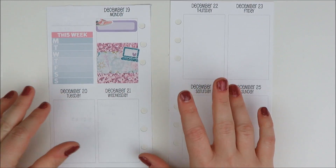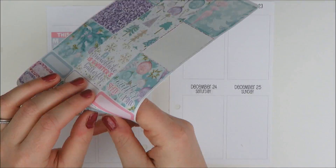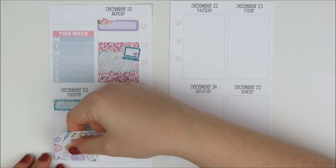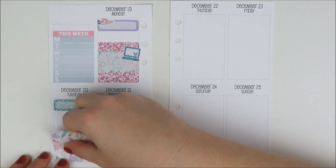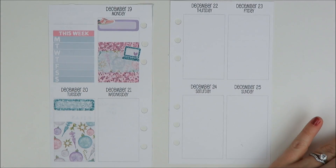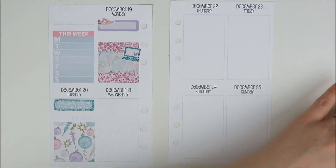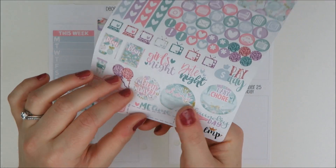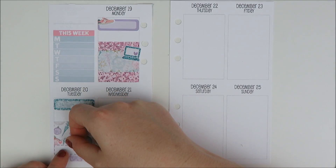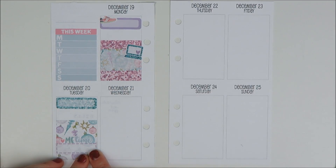On to Tuesday — I'm going to work out again in the morning, so I'll just take another quarter box. I'm going to take a more decorative full box here because I don't quite know what I'm doing on Tuesday night yet. Maybe I'll put a Me Time sticker down because why not. Okay, that is cute for Tuesday.